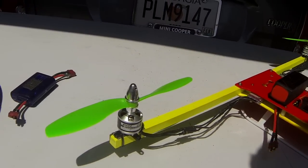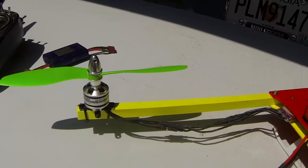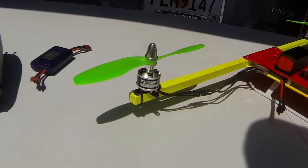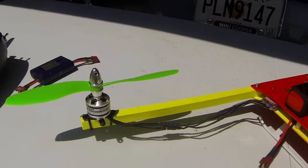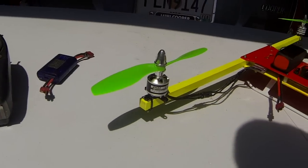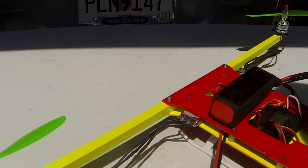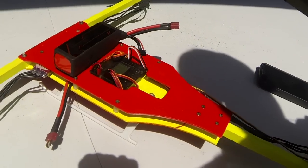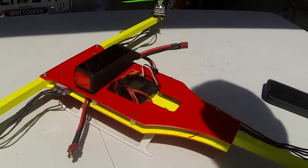Hobby King, RC Timer, Emax — they have some 1400 kV motors out there that are average quality. I've had the RC Timer, I've had the Hobby King, they're all about the same quality for me at least. So I want to do a test here showing the amperage pull on hover, amperage pull on full throttle, and the vibration. The vibration is the one thing I found that was just kind of intolerable.